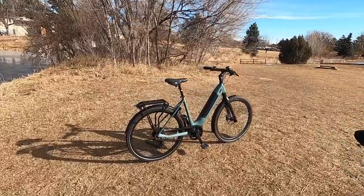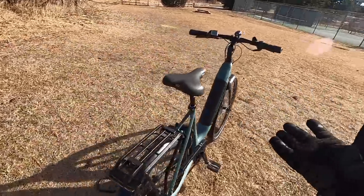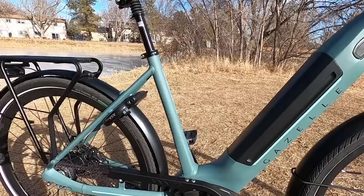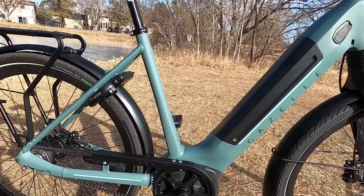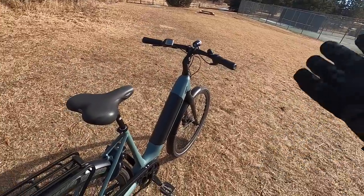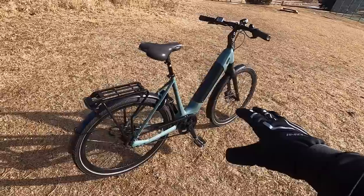Honestly, the Ultimate line is kind of like a hybrid bike — a great city commuter. You can trick them out with the Bosch range boost option if you wanted to. There are bottle cage bosses right here. It costs about a thousand bucks extra to get it all set up, but they give you a bracket that mounts on here. You can get a Bosch Power Pack 500 battery that'll double your range. We're already talking a range of anywhere from 30 to about 90 miles because of the efficiency of the Bosch motor system.